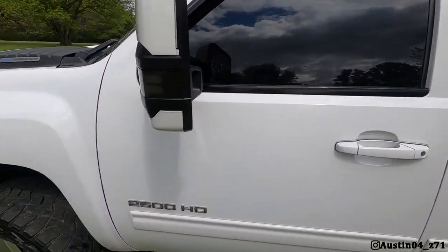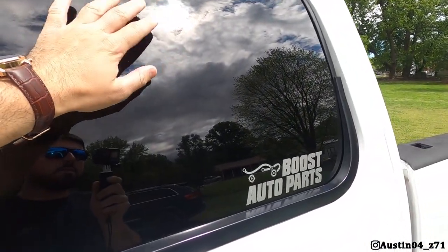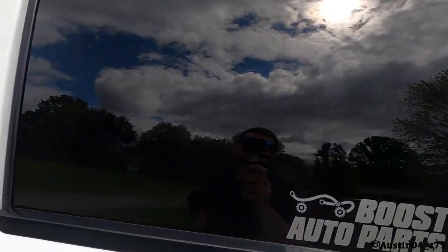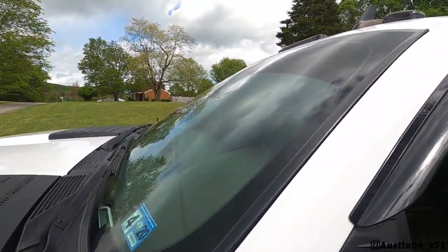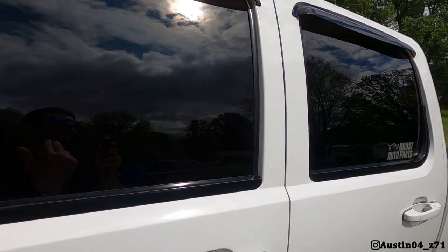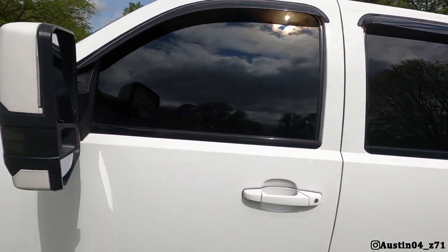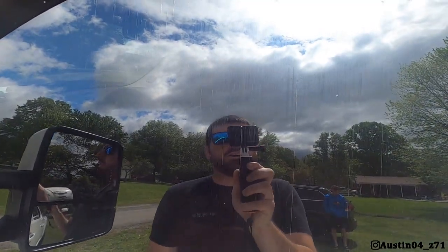This is my 2011 Duramax. On the front we have got 5% tint, and from the factory this truck came with 20% on the back. There is 5% laid over the 20 so the back is extremely dark — you can't see through it even if you put your face up to it. On the front I do have a 5% brow across the top. I'm going to showcase from inside looking out and from outside looking in, and I'll put a light behind the back side so you can see how dark it is.